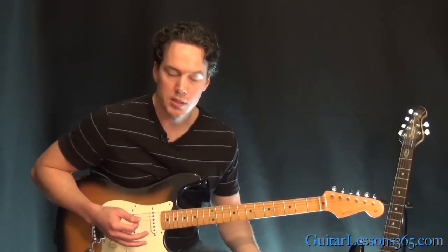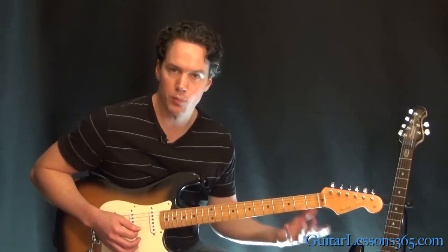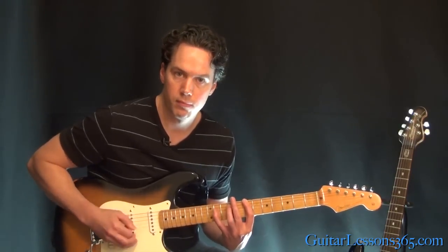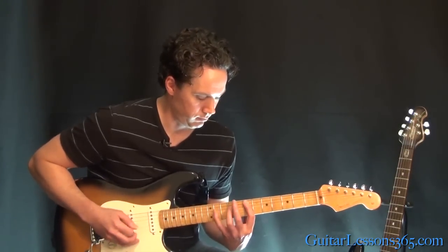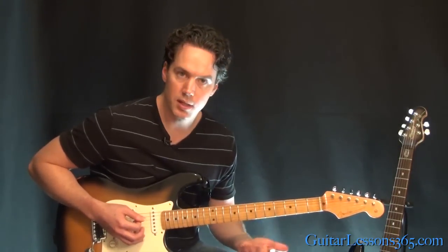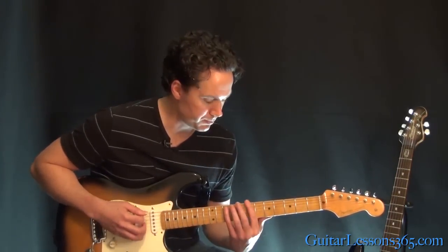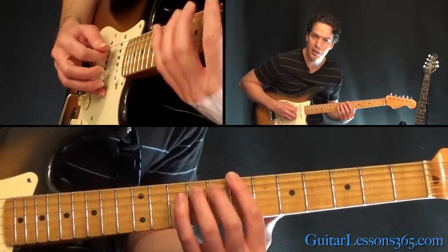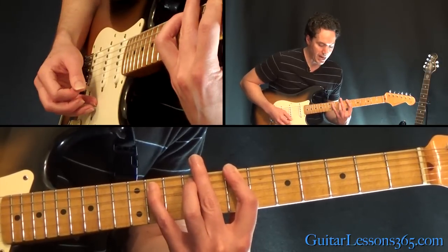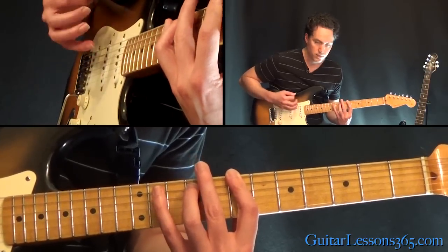Now we get into the actual song, which has two guitars doing different things. I can only play the rhythm guitar version. It's a lot of those rock-blues chord shapes. We have the 7th fret on the low E and 9th fret on the A — you pick that twice. Then hammer on when you pick the chord the next time to the 11th fret on the A, and then back to the original chord.